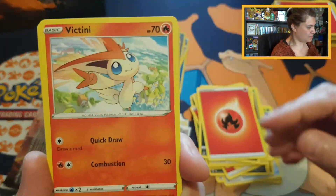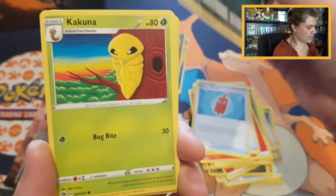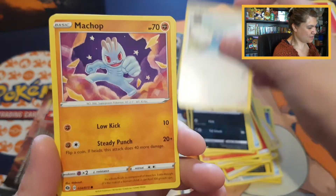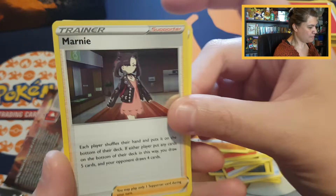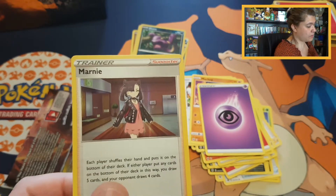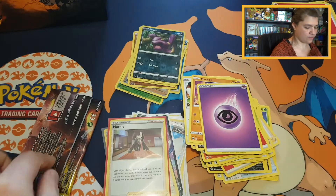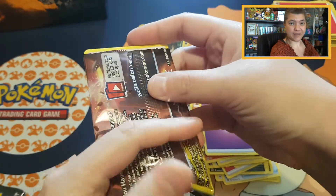Going on with Victini, Hyper Potion, Rotom Phone, Ekans, Kakuna, Nessa, Swablu, Machop. Reverse Ekans, and a beautiful Marnie holo — very beautiful. It's great that Marnie gets some love in one of our products. Beautiful holo, and then we have our last booster pack with Galarian Obstagoon.